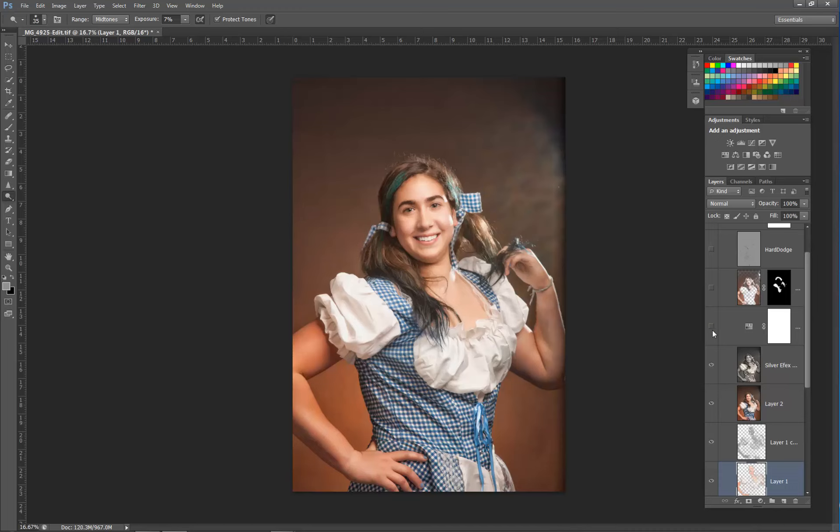There is a levels and color adjustment — the image got a little red and orange after that Silver Effects layer, so we toned that down a bit.